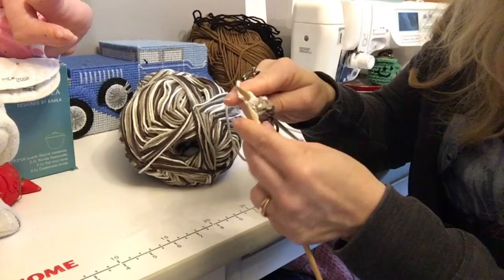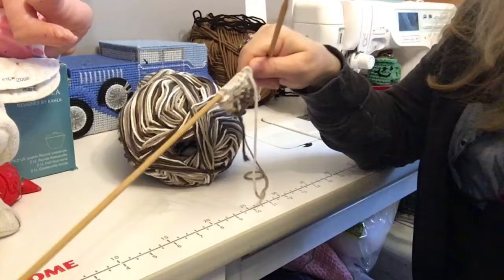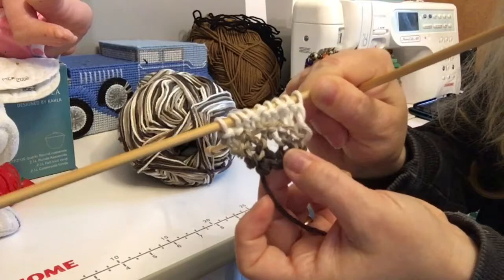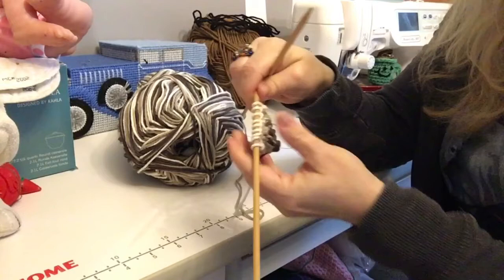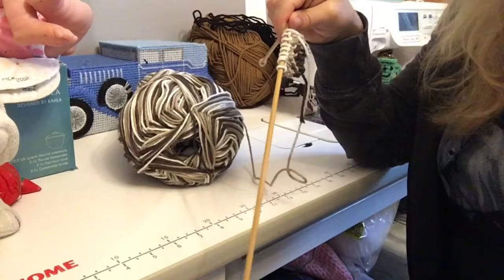And if you want to count each row, feel free to count each row. Dishcloths are the best thing to learn how to make, but also the best thing to practice when you're first learning to knit. You see how we're getting that holey design? There's holes there. We now have nine stitches. We're going to keep doing this until we have 60 stitches.